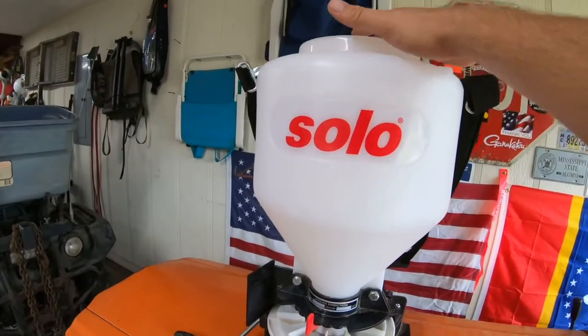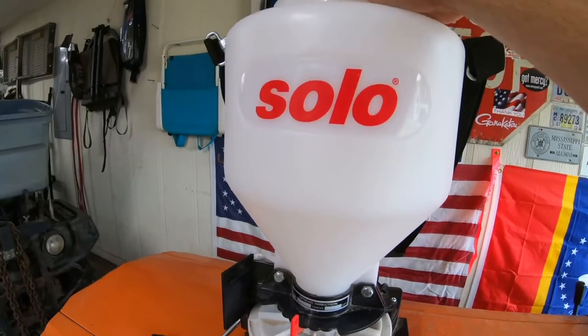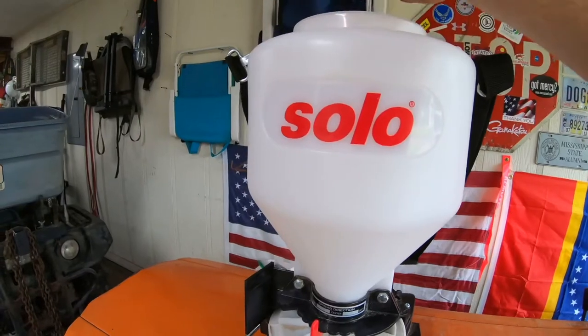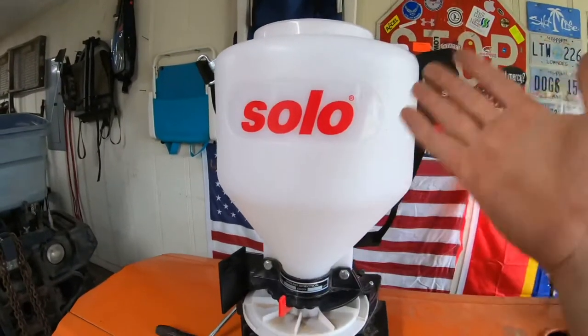This thing will hold 20 pounds of salt, seed, fertilizer, or pelletized lime. It even says you can throw sand out of this thing, and some kind of cleaning agent — I don't know of any pelletized cleaning agents, but I'm sure they're out there.